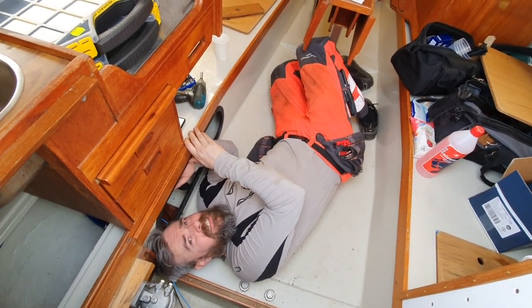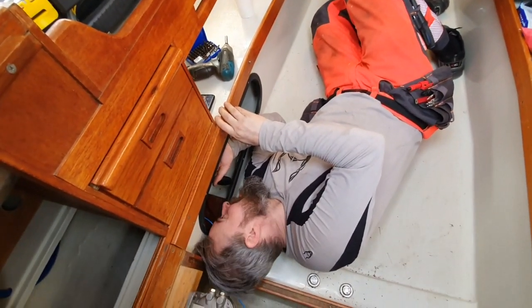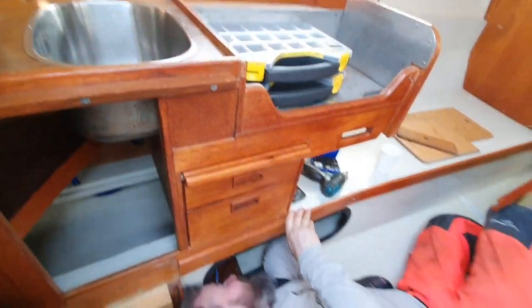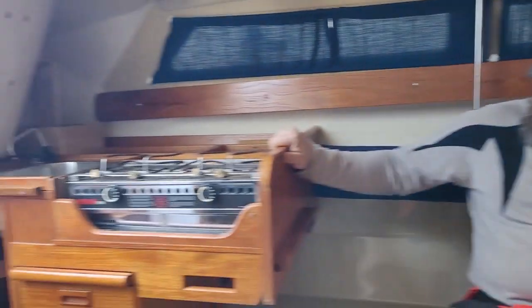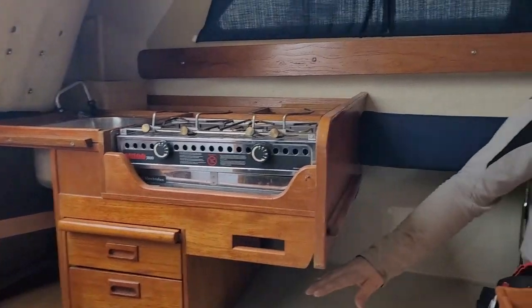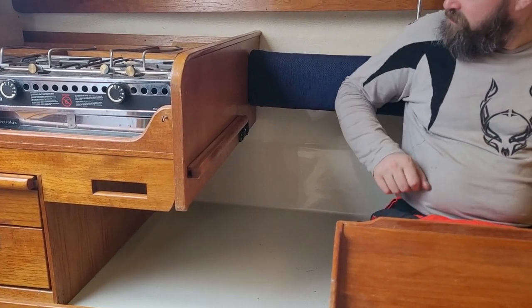I remember you saying that you were never going to lie down on this floor again and work with the electrics under here. Did I say that? I think you did. Oh dear. Look — the kitchen is back and it's really, really nice. Yeah, I'm so happy with the results, really happy. Hello Captain, are you tired? Yeah, I'm a bit tired now. Fixed a lot of things and the kitchen is back, screwed on. Everything back in place, the electric is connected. We got two new 12-volt outlets here. And the back seat's back. Back seat's back — all right! We'll see you next time.